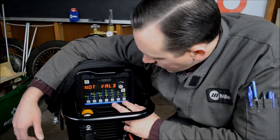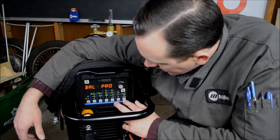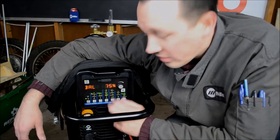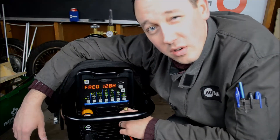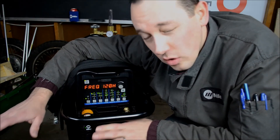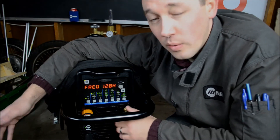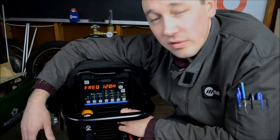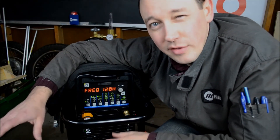Over on the right, we've got AC frequency and balance — that's only accessible if you're in AC polarity. Balance is pro set at 75%, and frequency is pro set at 120 hertz. Pro set is basically the suggested factory settings; it's a good place to start. Don't ever be worried about veering away from them as you find settings that you prefer, but it's handy to know if you want to get back to an origination point.